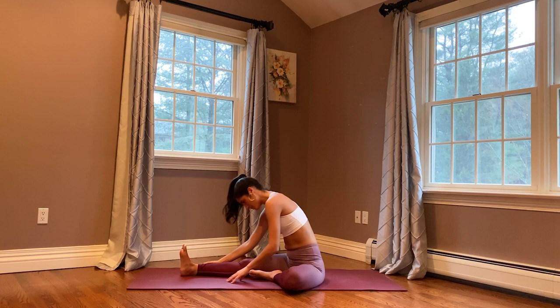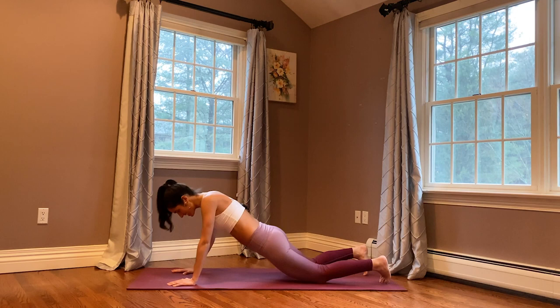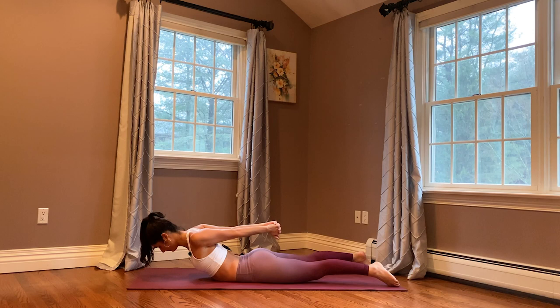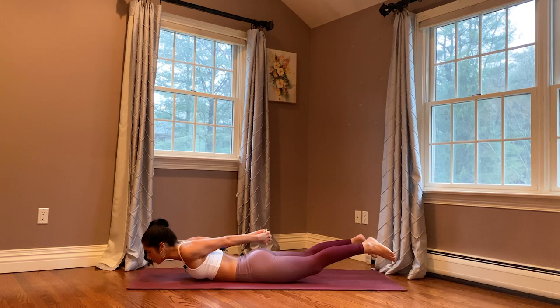Come up to a neutral position and we're going to end in Shalabhasana, locust pose. Find your way towards your belly. We're going to do this two times — the first time we're not going to lift our feet. Firmly press your hips into the mat, interlace your hands behind you as you lift your heart up; your gaze is directly underneath you on the mat. Breathe. Drop your forehead towards the mat — or if you'd like the challenge, see if you can lift your legs up at the same time, squeezing those shoulder blades back, pressing your hips into the mat, your toes are touching.